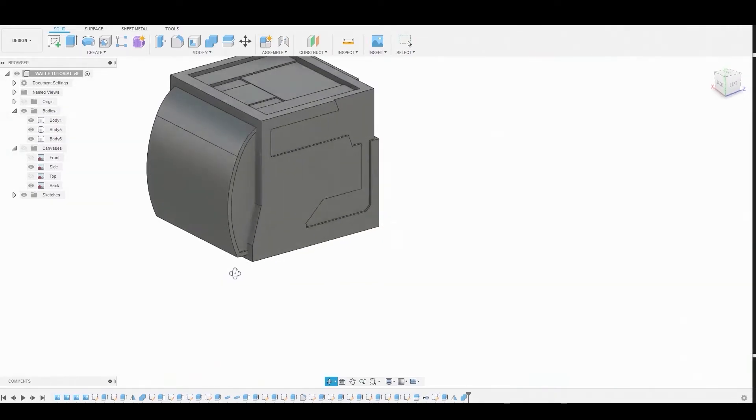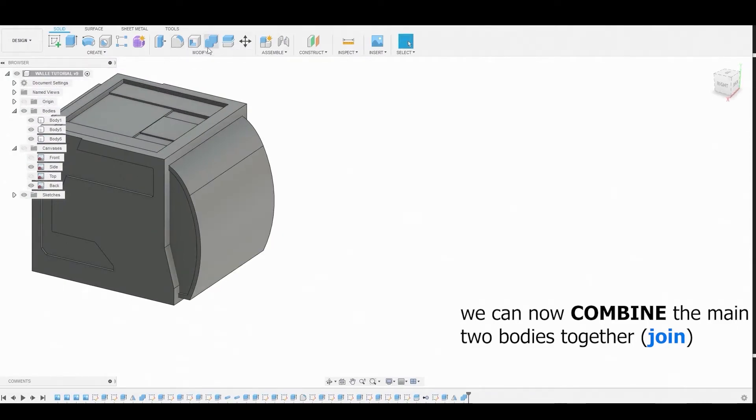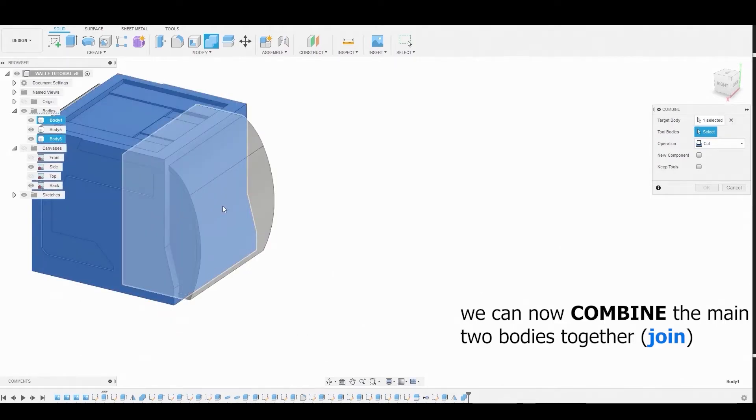Now we can combine these two bodies together. Select the Combine icon, choose both bodies, and set the operation to Join, not Cut.